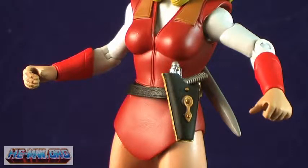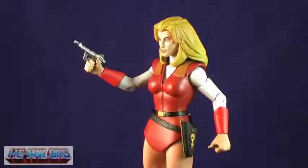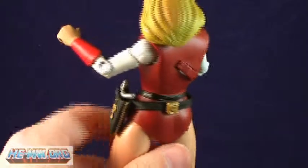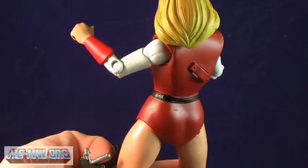Adora includes two accessories. The first is her blaster and holster. This was included so that you can display Adora as she appeared when she was the Force Captain of the Evil Horde, before she learned her true destiny. The blaster has a really cool design, and it fits snugly in either of her hands. The gun fits great in the holster too, and if you prefer, you can remove the holster belt and she can be displayed without.